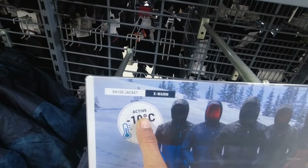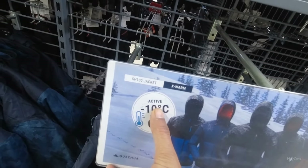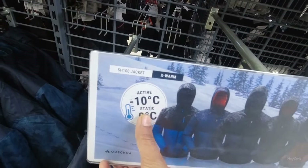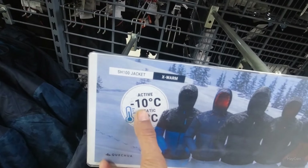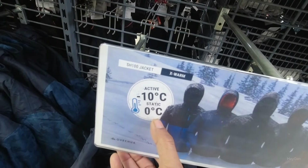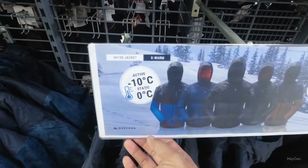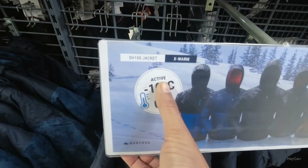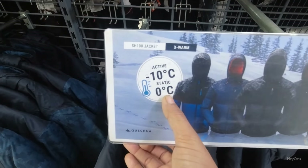Now what is 'active'? You are moving around, doing hiking, etc. You are not sitting still — your body is constantly active. If you are sitting still, then this temperature is suitable, but it can vary a little based on your body, because some people feel colder while others feel less cold. So this active and static distinction means, for example, zero degrees.